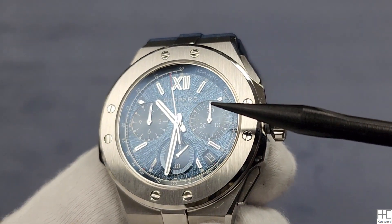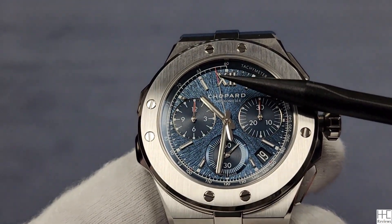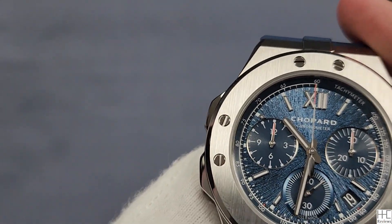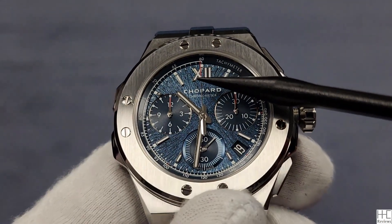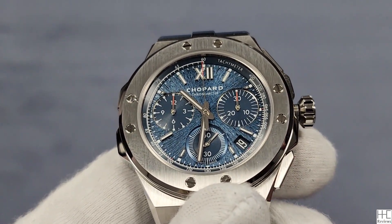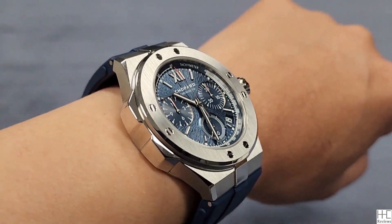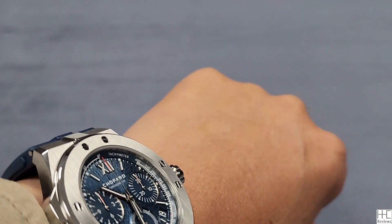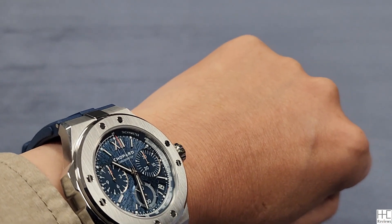I thought the hand was a different color but that was the lighting. The top of the chronograph hands has a little bit of red, if you can see, while the others are regular color — the red tip was reflecting onto the other hands. On my wrist at six and a half inches, 16.5 centimeters, the Alpine Eagle XL chronograph 44 millimeters sits okay. It's not super big — 13.8mm thick, 50.6 lug-to-lug, which is acceptable.